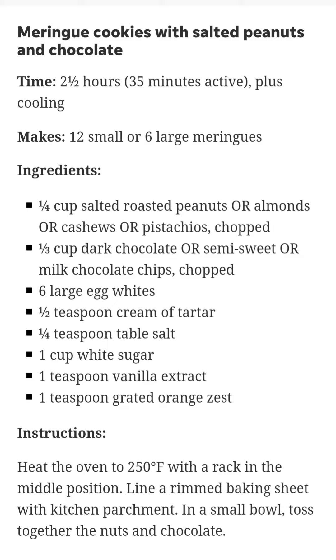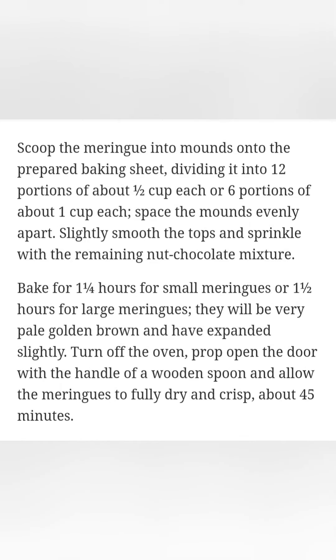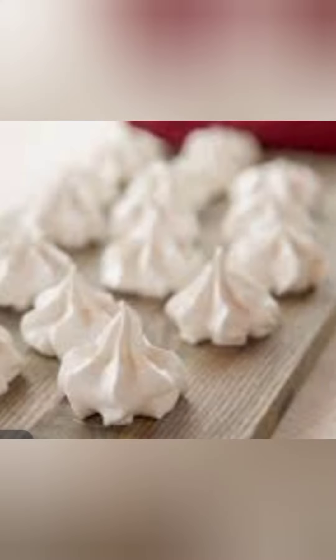Meringue cookies with salted peanuts and chocolate. Time: 2½ hours, 35 minutes active plus cooling. Makes 12 small or 6 large meringues. Ingredients: ¼ cup salted roasted peanuts (or almonds, cashews, or pistachios), chopped; ⅓ cup dark, semi-sweet, or milk chocolate chips, chopped; 6 large egg whites; ½ teaspoon cream of tartar; ¼ teaspoon table salt; 1 cup white sugar; 1 teaspoon vanilla extract; 1 teaspoon grated orange zest.